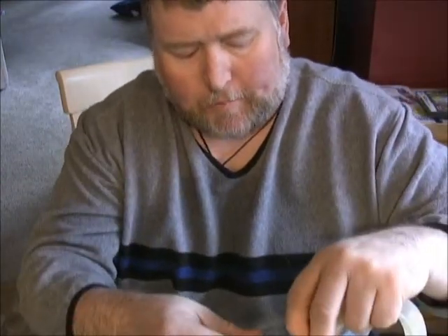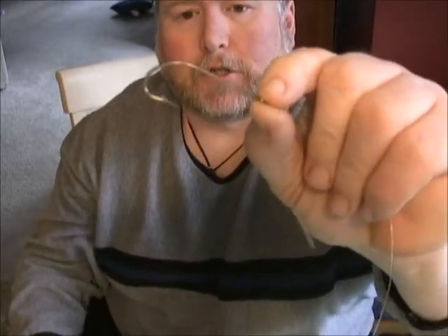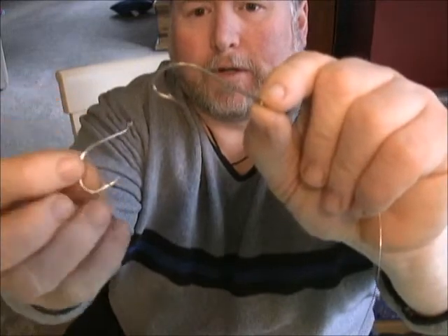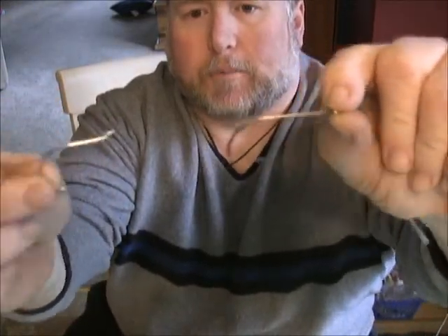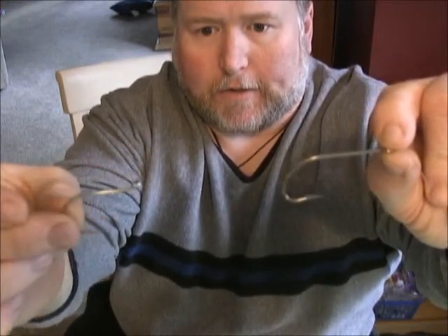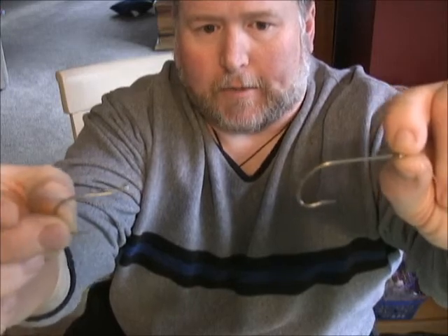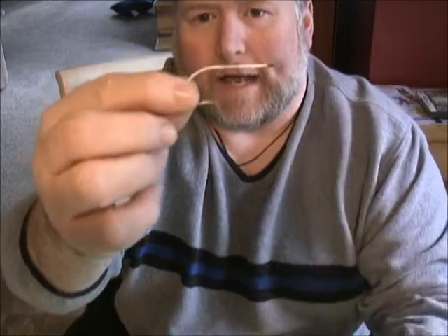We've got about 24 inches of leader here. We're going to snip that off — this is 40 pound, 40 pound test. We have two hooks for our tandem: a straight shank and then on the back one in our tandem it's going to be an octopus hook. I usually put them probably about that far apart and use it that way so you can put a nice long strip bait. The key with this is you're going to have to leave a really nice long tag end.